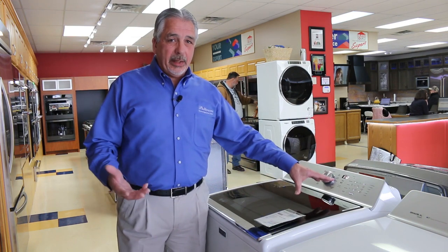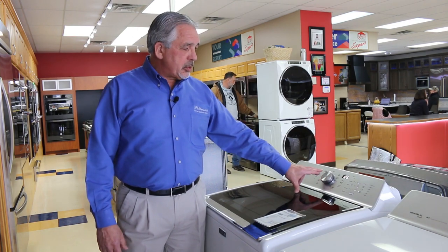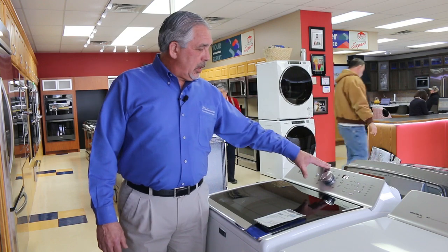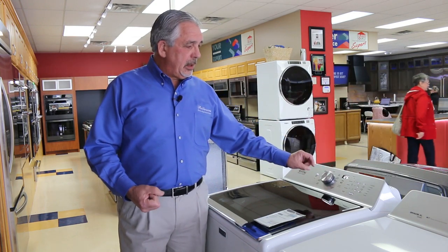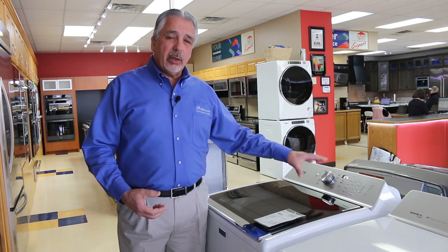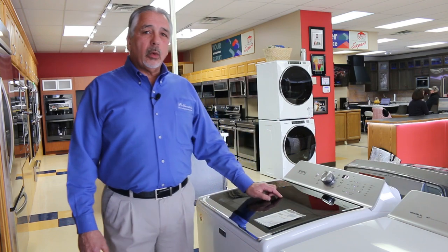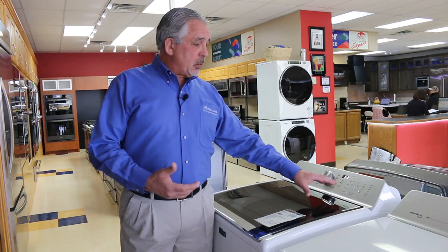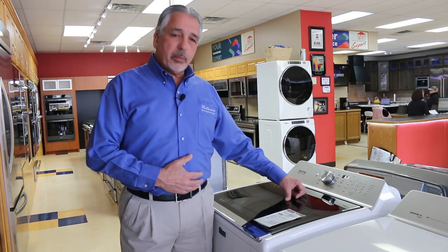You can always override these if you want. The next one is a power wash, which is going to give you extra agitation and higher temperature in the wash for better cleaning. The next one would be a normal wash, where you can select whichever temperature you want along with the soil level and spin speed.